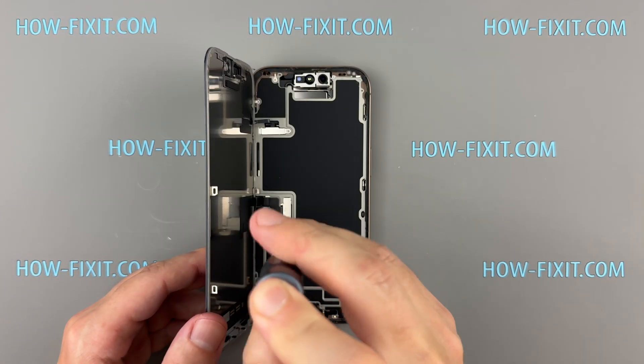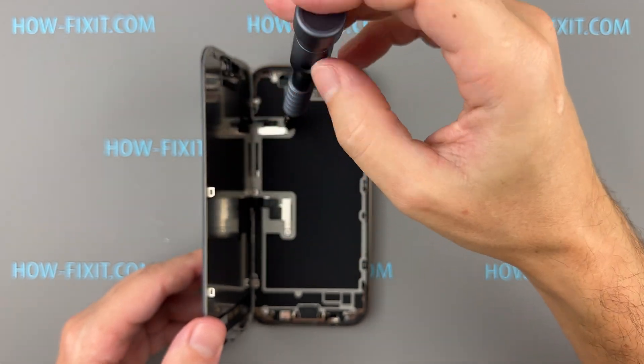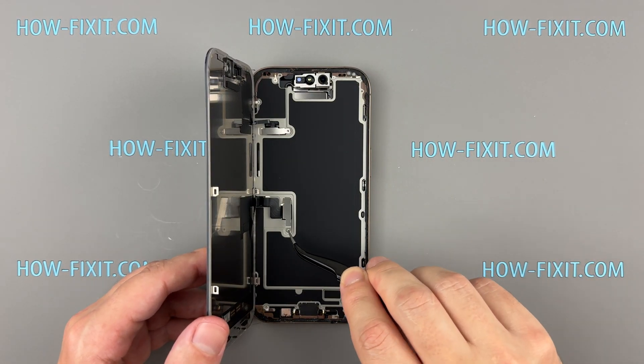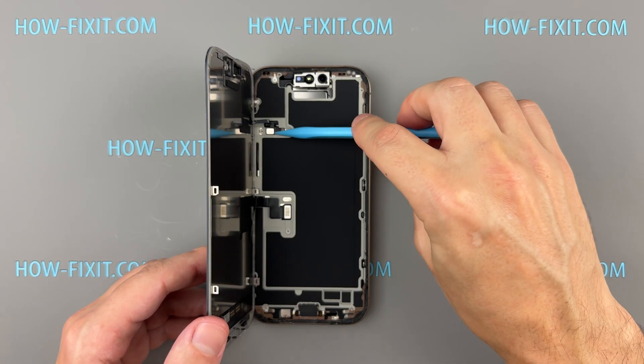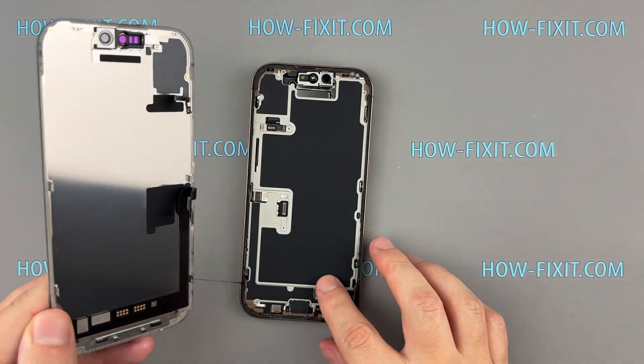Take out the screws holding the brackets over the front sensor and display connectors. Use a plastic spudger to gently disconnect the front sensor and display cables from the mainboard.